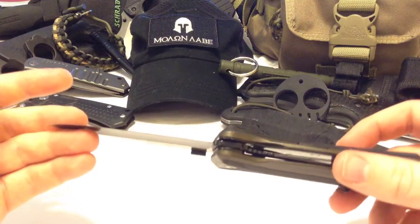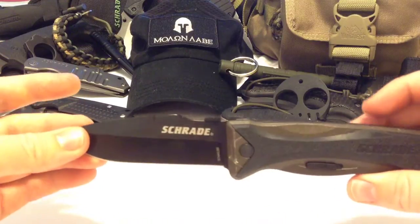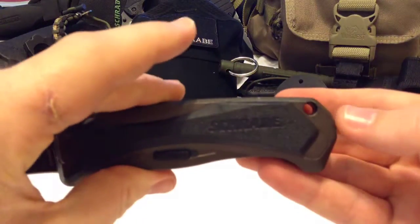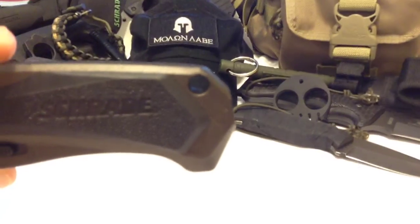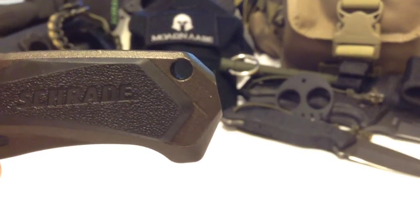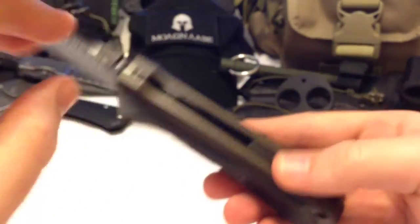This is a little heavier — about 7.3 to 7.5 ounces, so it's on the heavier side. It has a big lanyard hole — the kind we like — for 550 paracord.